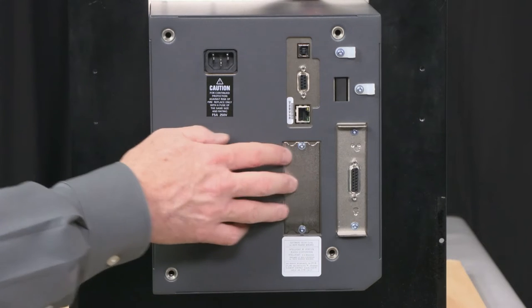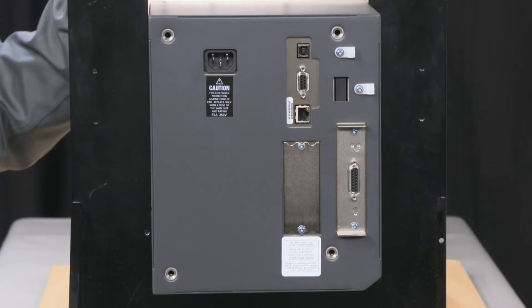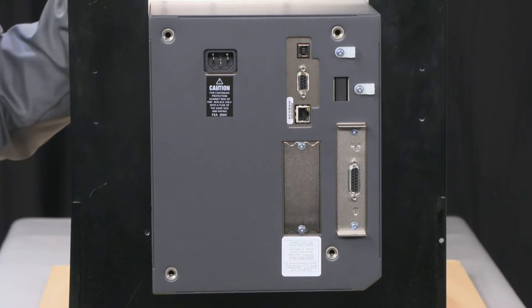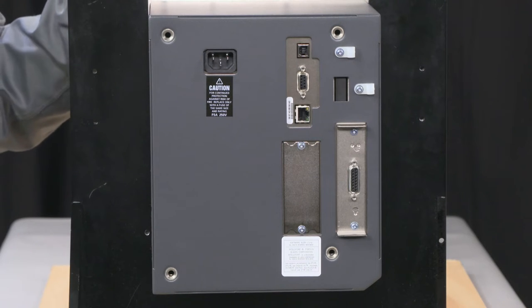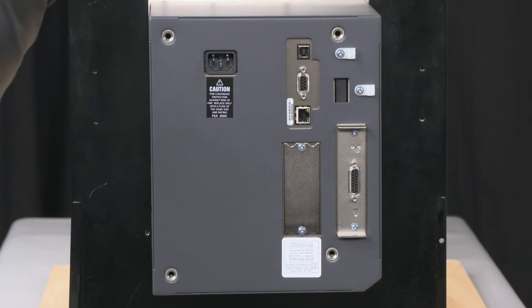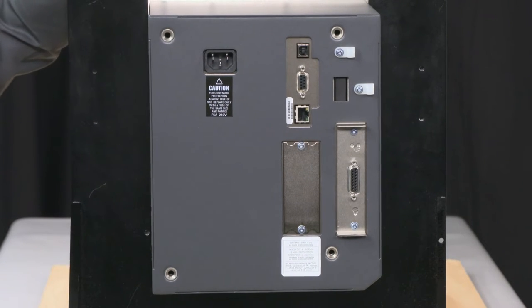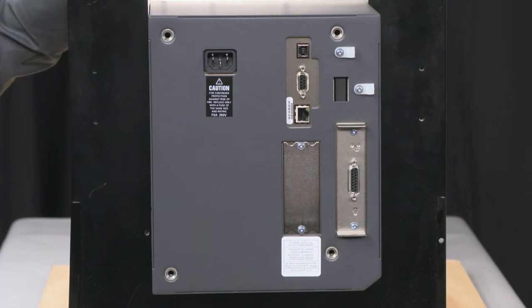Or you can put in a wireless card and make this a wireless device. What's nice about adding those is on the front panel, I'm able to go into the network menu, input what I want from an IP standpoint, input an SSID, input security protocol type, and input the security password, hit reset network, and the unit comes back up very nicely onto a wireless network. Or you can set up your wired network that way as well.